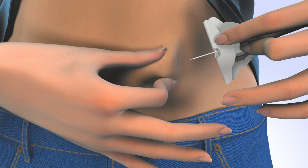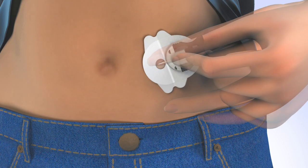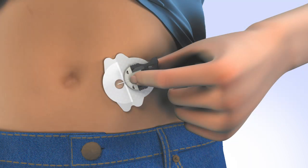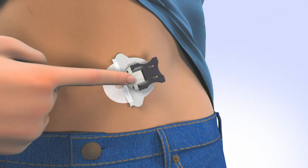Position the infusion set needle at a 20 to 45 degree angle, or as instructed by your trainer, and insert. Release the hand that is pinching the skin, continuing to hold the infusion set next to the skin. Holding the cannula housing with one hand, remove the front paper backing and smooth the adhesive securely to the skin. Place a finger on the front portion of the cannula housing.